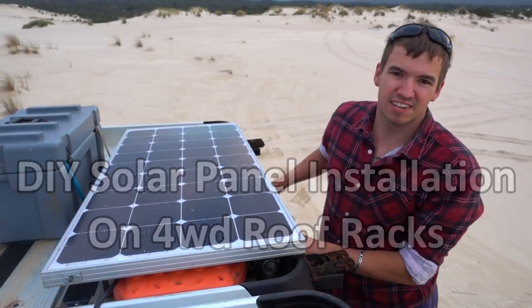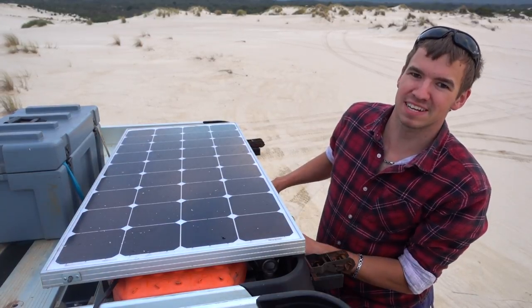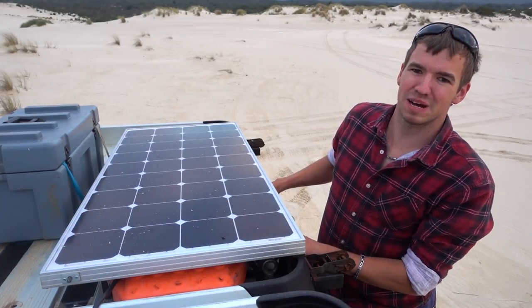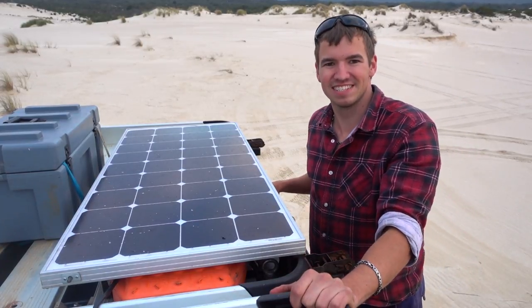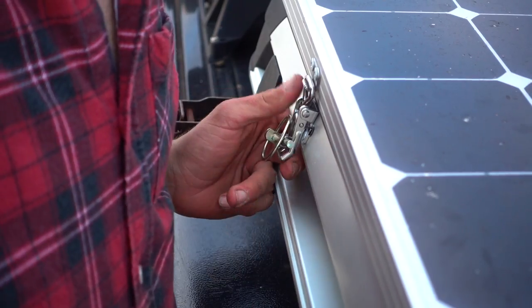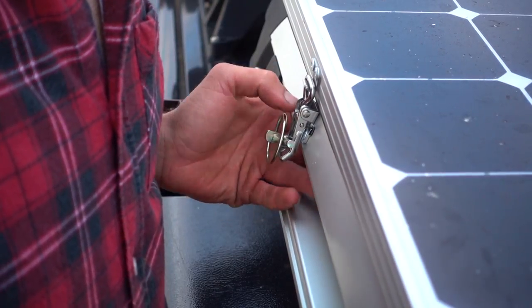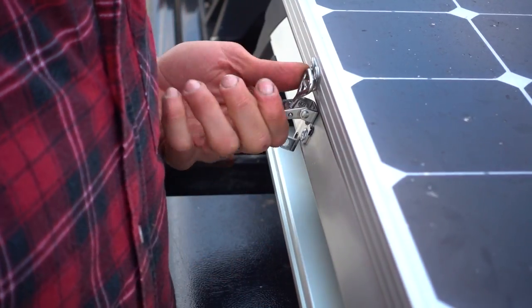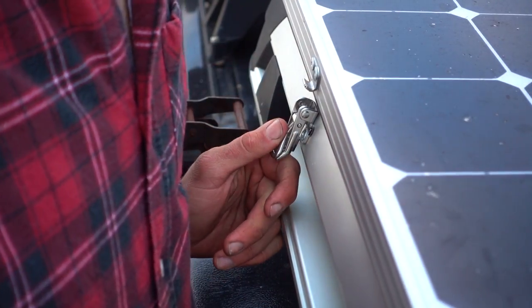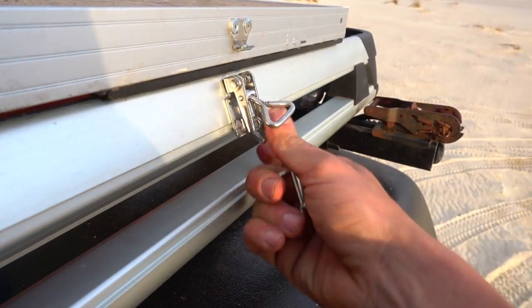G'day guys, I just wanted to share a little idea I had for mounting my solar panel permanently, but not permanently on my roof rack. I was trying to maximize space and be a little bit clever. So to start with, I've just got these clamps here and they're just pop riveted into the solar panel and to the rack. All you've got to do is just undo the pin and open up the clamp — there are two of these.